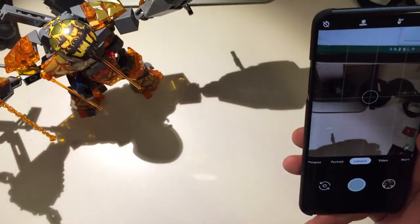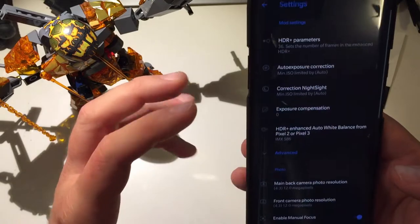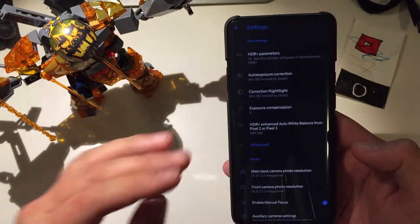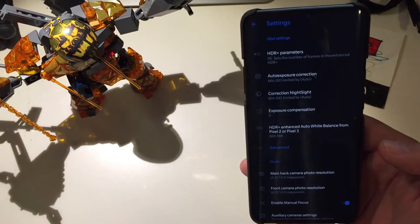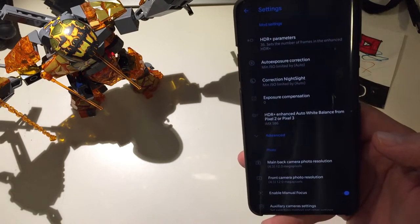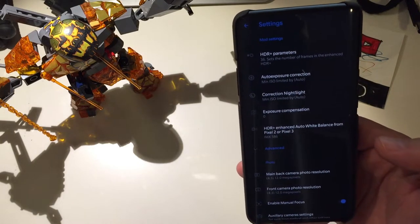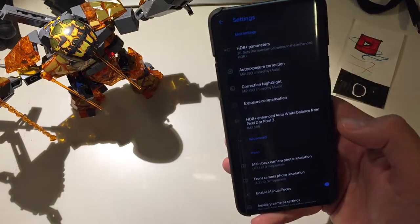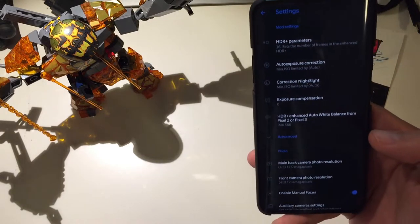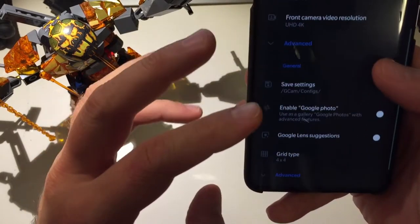Google Camera Hypercam E1 definitely deserves all the attention. Going back into the settings — I'm using this XML and I recommend it for you too. If you're running a device based on the Sony IMX 586, download that one. On the Hypercam web page you can also find XMLs for many other devices like the Mi 9, Mi 9T, and plenty of others.